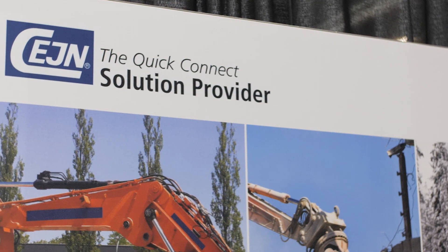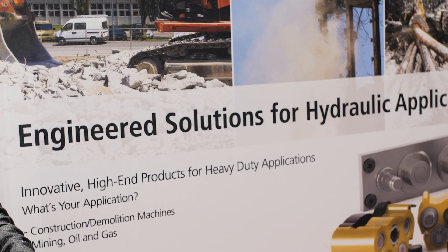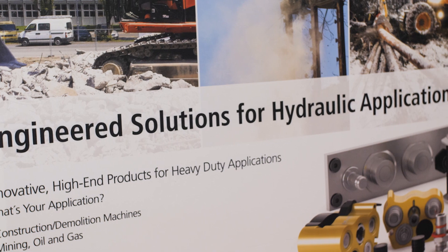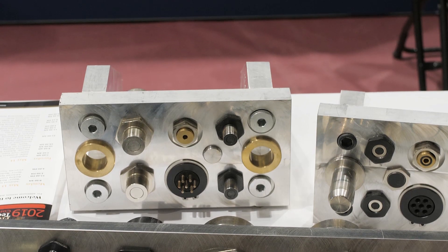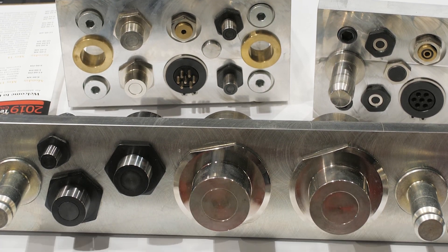So during your presentation yesterday, we were talking about hydraulic multi-connectors. Can you help fill everybody in that wasn't able to be at the presentation yesterday? Absolutely. The presentation yesterday was talking about the savings and the time benefits of hydraulic multi-connectors.